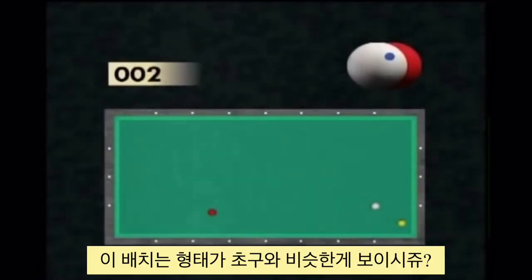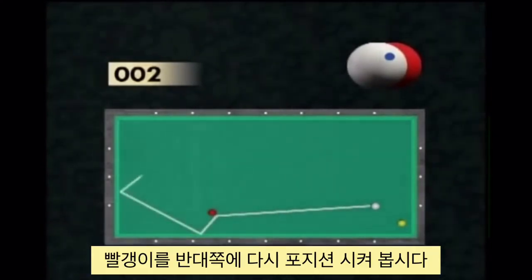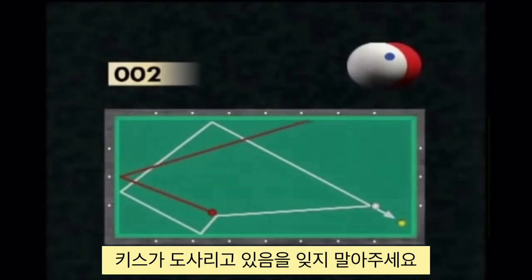Here we see a point similar to the opening shot. According to the same principle, the player needs to use the red ball as a support to reposition this ball via three cushions. But this kind of repositioning entails the risk of suffering a counter-contact at the last crossing of the balls.